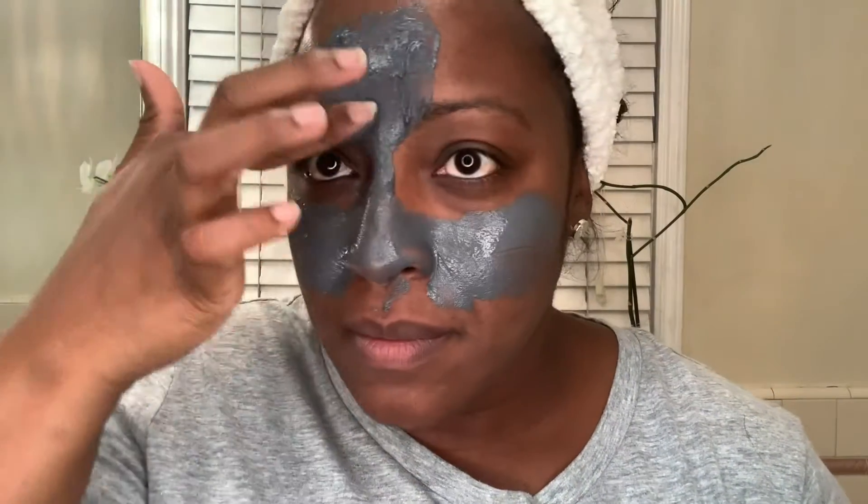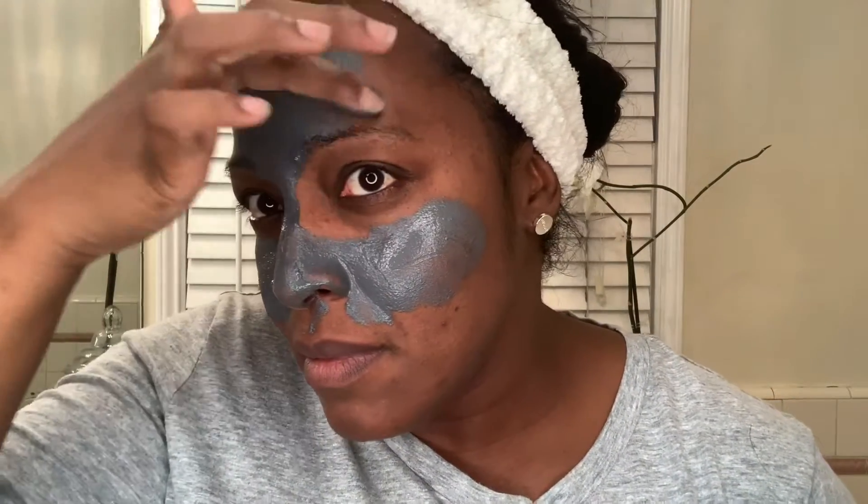Tonight I'm only doing my T-zone. I'm going to leave it on for about 10 to 20 minutes, and after that I'm going to come back and wash it off. After I apply, I really like to just get in there and massage it into the skin. It goes on really smooth and it has a really nice scent. I'm going to let it dry and then I'll come back.